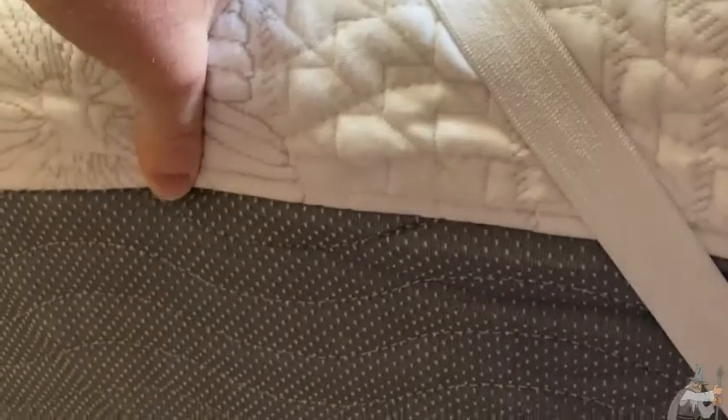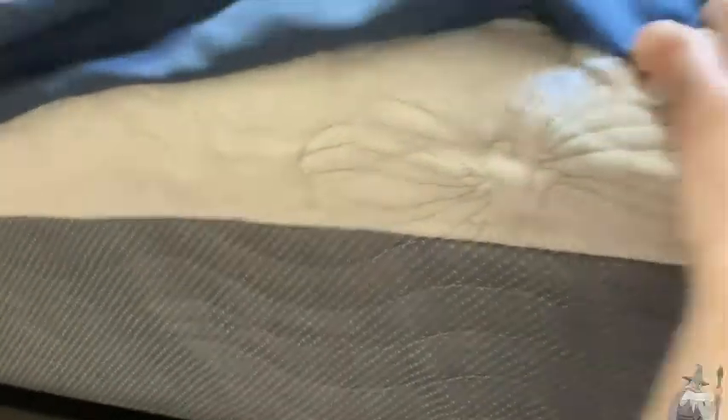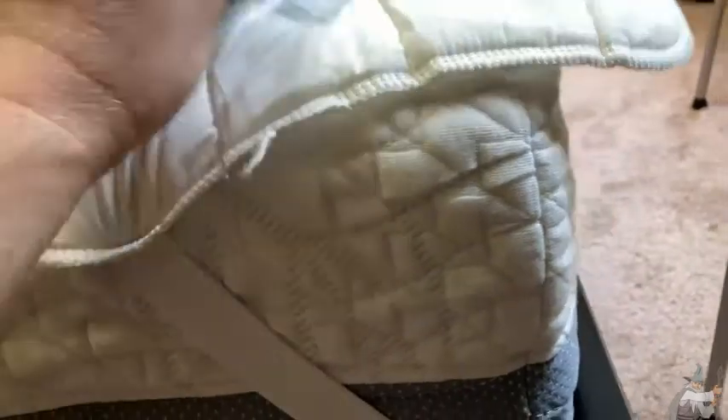I spent a lot of time reading reviews on Amazon before making this purchase, because buying a mattress is really hard. So I think if you're looking for a mattress that's somewhere in the middle, this is a good choice. There's another look at the mattress. It's really cool that you can get one of these on Amazon delivered to your door — you just unbox it and you're good to go. Just follow the instructions and you're set. Overall, I think this is a good mattress for anyone who is looking for something right in the middle.